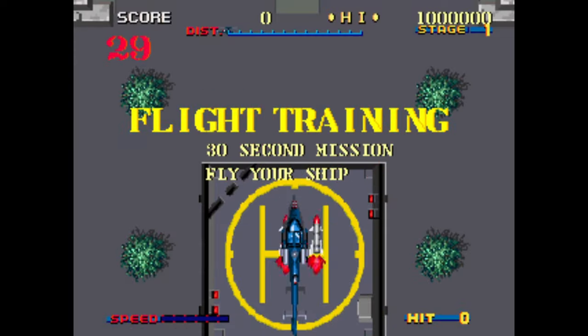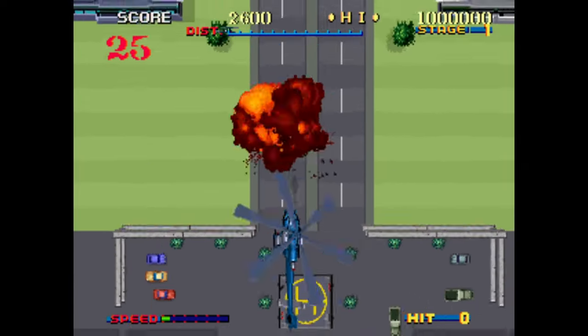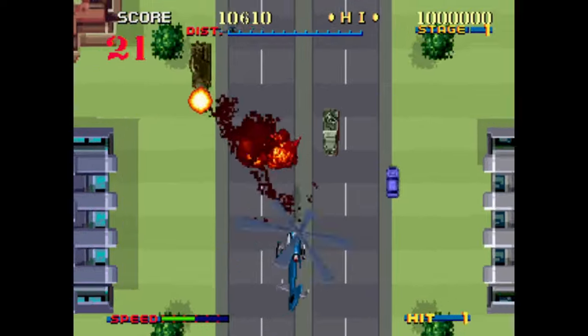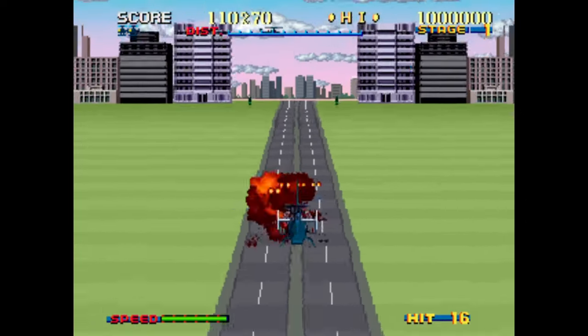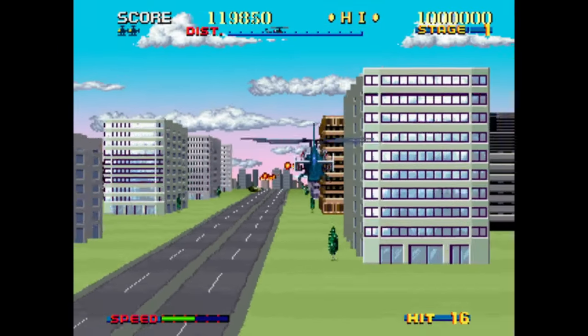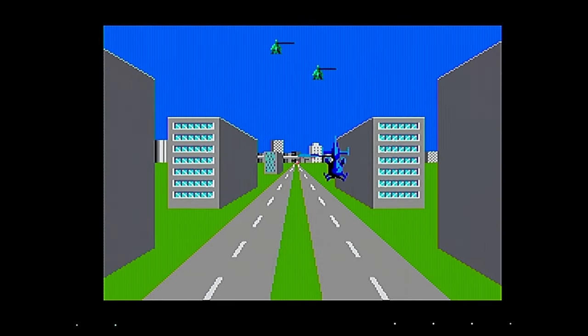The System X powered Thunder Blade descended into arcades in 1988 with some of the greatest sprite scaling ever seen. I played this to completion recently in Arcade Club and I'm still amazed. The way it transitions from overhead to rail shooter is just incredible. Of course, the Sega Master System couldn't pull that off, but what we do get is very faithful in terms of gameplay and execution.